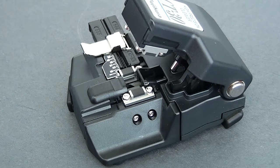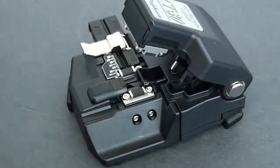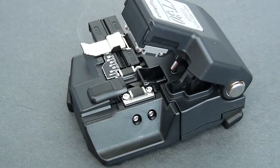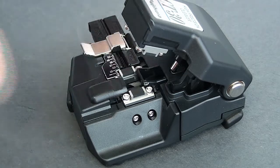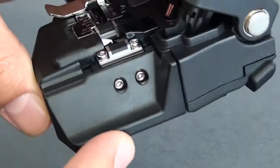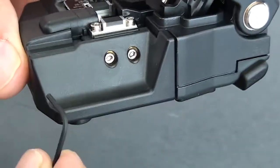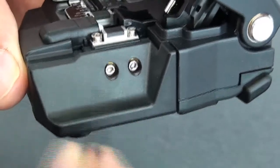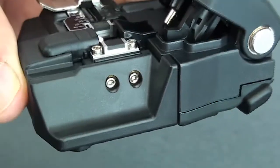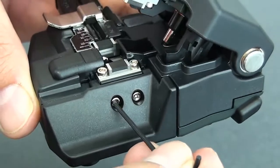I'll show you guys how to get a better look at the blade here. We're going to get the Allen wrench out. Now you'll notice there are a couple of screws here on the side. This is actually a side cover that's installed in case you don't want to use any of the scrap boxes — some guys will use tape.